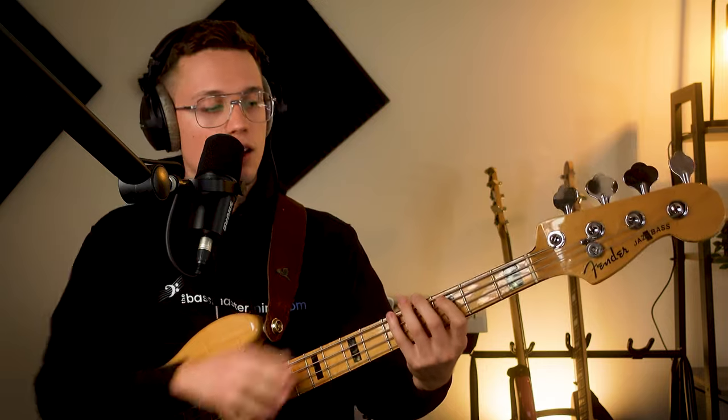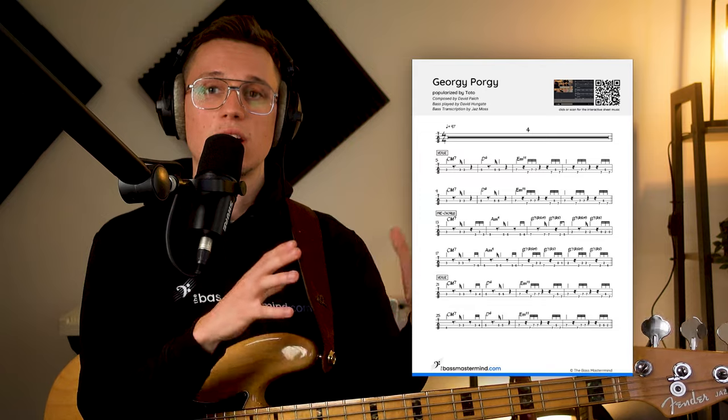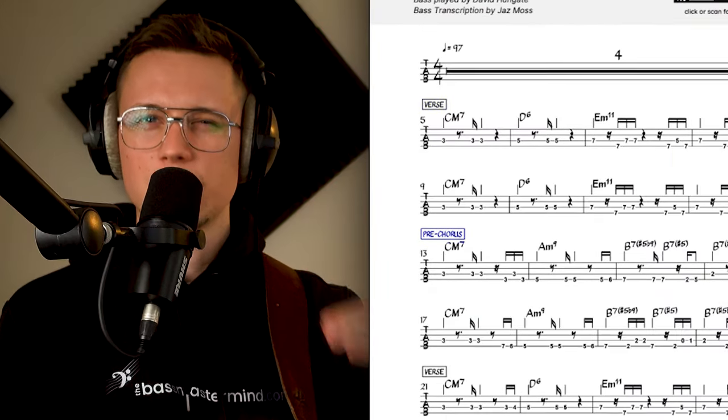For this bass line — Georgie Porgy — we actually only need to learn three different bass parts or chord progressions, and then just know what order they come in. Inside the PDF below, I've included timestamps of when the different sections happen throughout the song, so you can listen, read the PDF, and know exactly where it changes from the verse to the pre-chorus to the chorus.